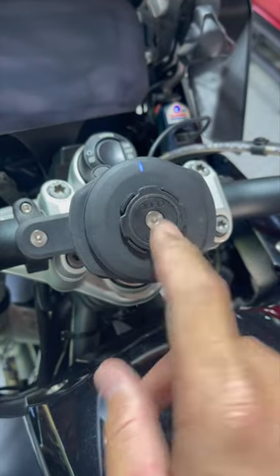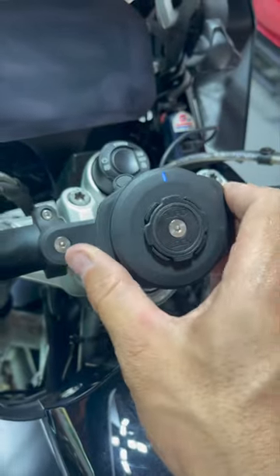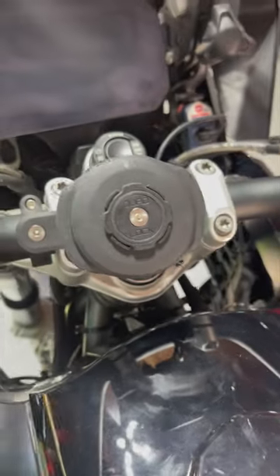I used to have a RAM X mount, but I switched because the phone vibration broke two of my iPhone cameras. So now I got the quad lock and it works great — highly recommend.